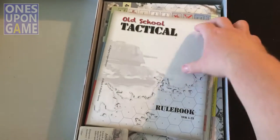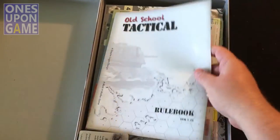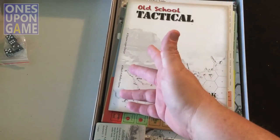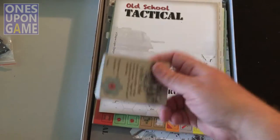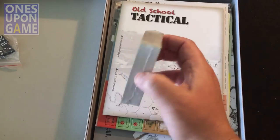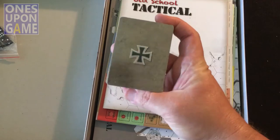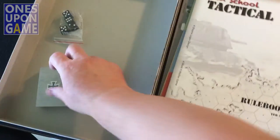So the first thing we got: this bag of four dice, and they don't roll well in the bag. Then we have cards — I know there's something called luck cards in here; I'm not sure what the other cards are for. I don't think there were quite as many as this, so we'll find that out.